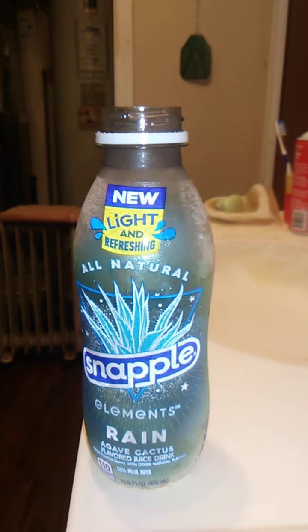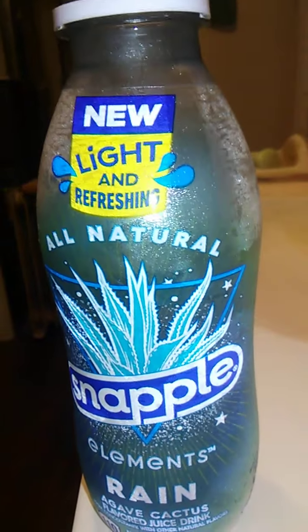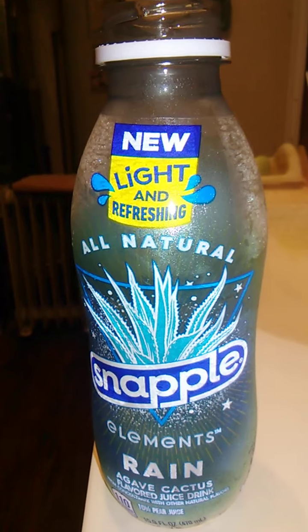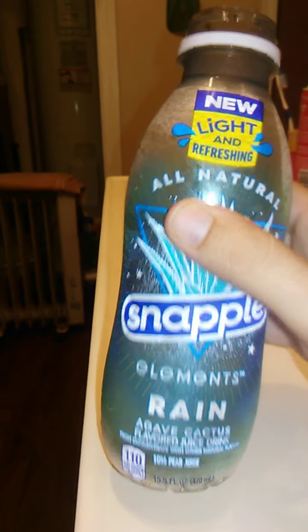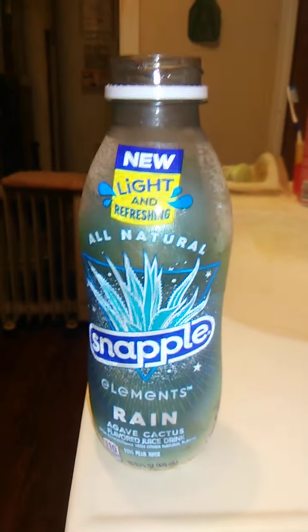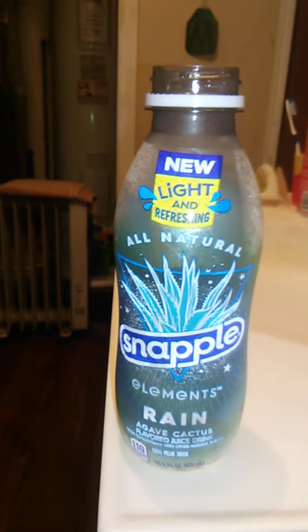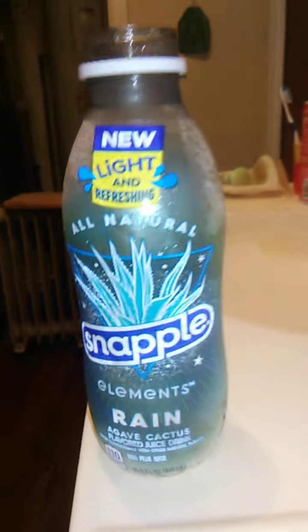It's a good drink, don't get me wrong. I like the dragon fruit slightly better, but it's still really good. Oh — it's pear juice! That's what I'm tasting. It says it's 10% pear juice. So I guess I am kind of tasting pear juice. That must be the sweet taste, and the Agave Cactus must be the slightly bitter taste.